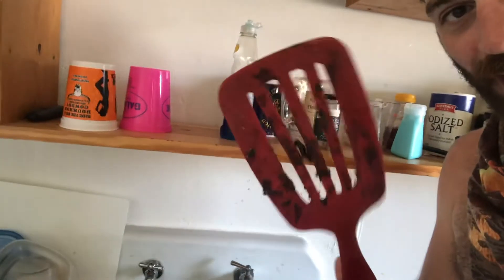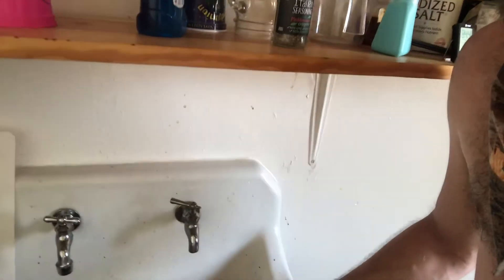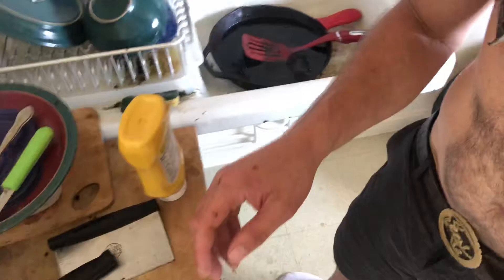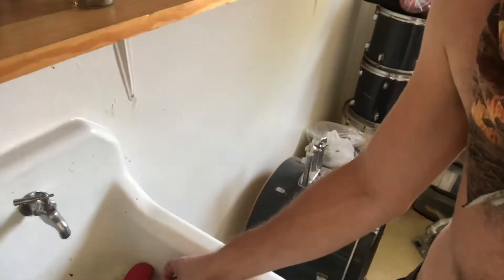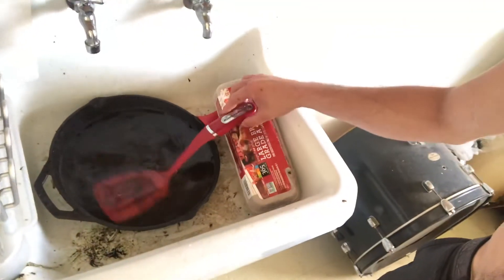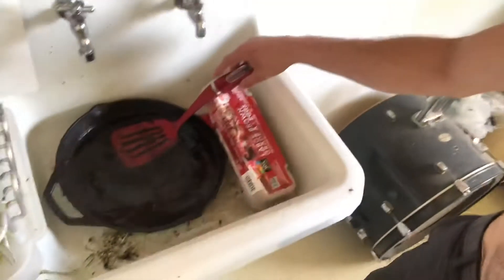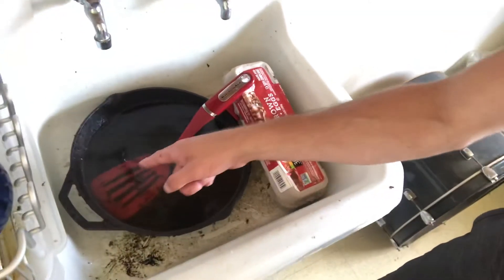Special instructions for those of you who don't know — also very important for the soaking process. Look at this spatula, he is not in great shape. You need to set him in the water. But here's a problem: look how he floats. So what we've got to do is put something to prop up the spatula — isn't that a great word, spatula — to prop this up so it soaks.